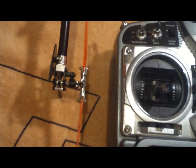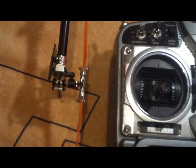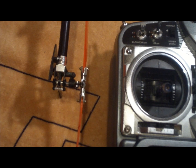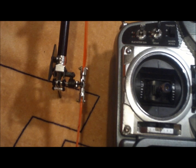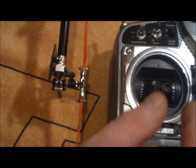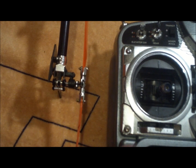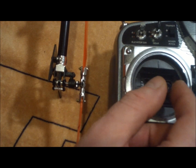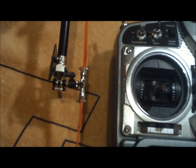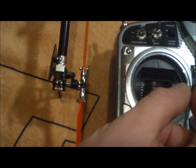Once you've got your cyclic servos all dialed in and ready to go, and your swash plate is moving the way you want it to move, you're going to have to set up the tail servo. Once you get it all hooked up and ready to go, plug just the servo by itself into the rudder channel and see how it reacts.